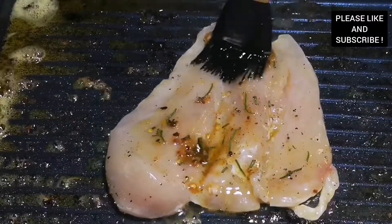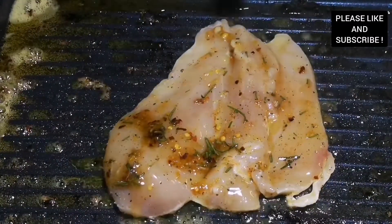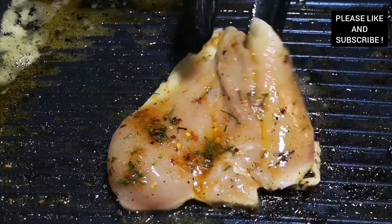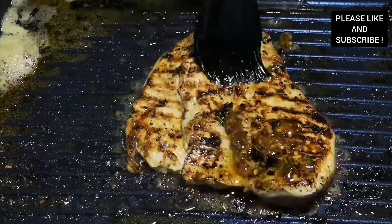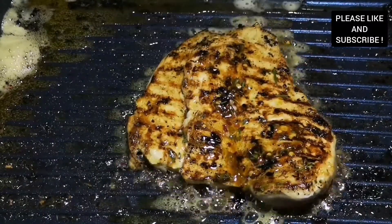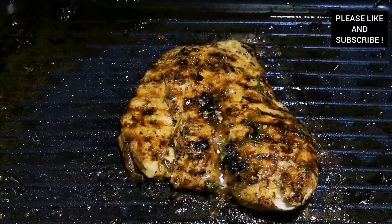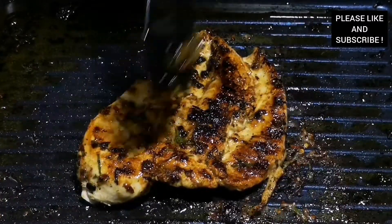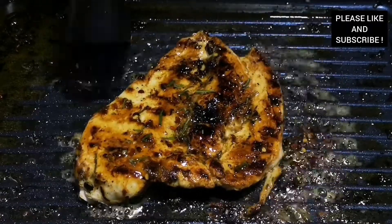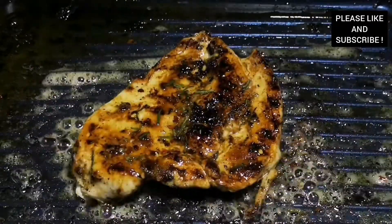Cook it for 10 minutes, flip it over, and cook it for an extra 10 minutes. Now our chicken has been cooking for 10 minutes — we turn it over and add more marinade. Look at that, it's all ready and juicy and delicious. That marinade is so tasty, you need to try this recipe out.